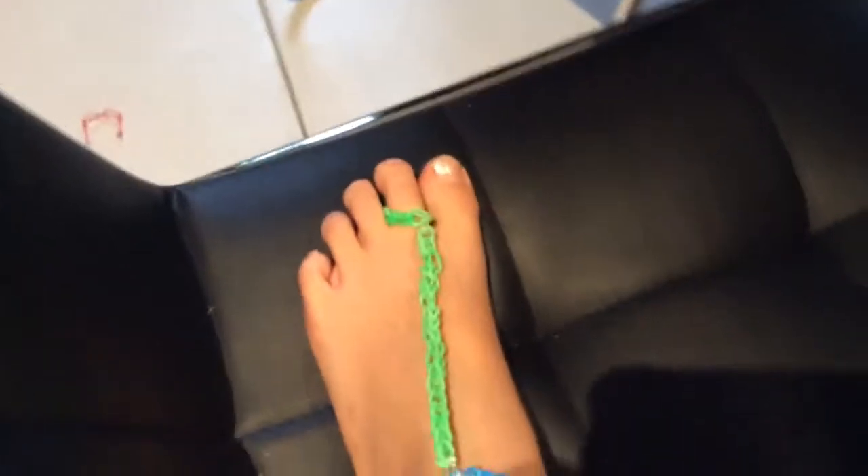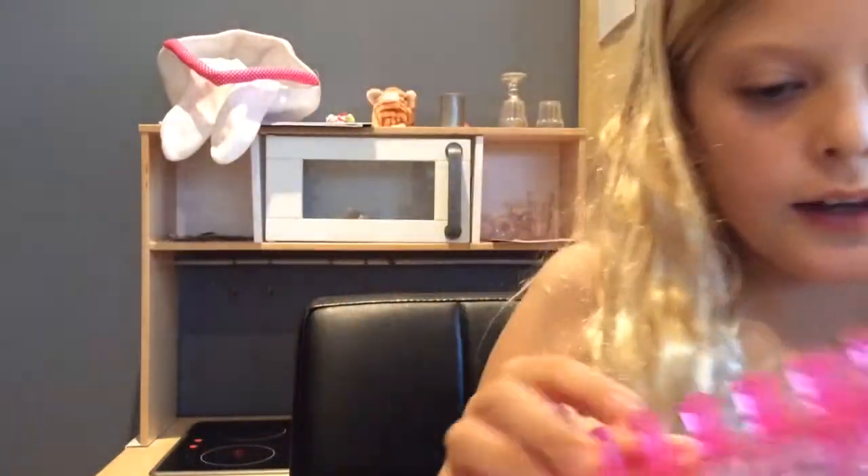Hey guys, today I'm going to teach you how to make the barefoot sandals. This is what I've already made. To make this, you will need a loom — any type of loom.